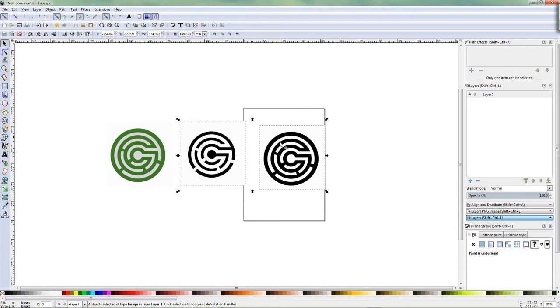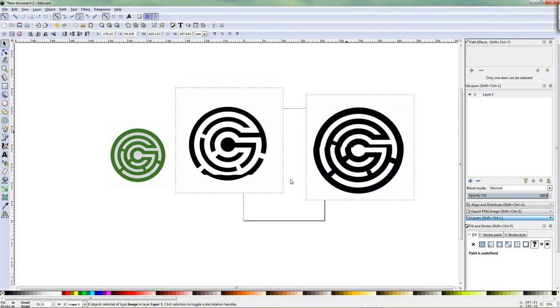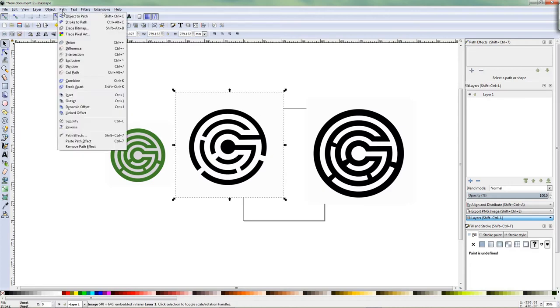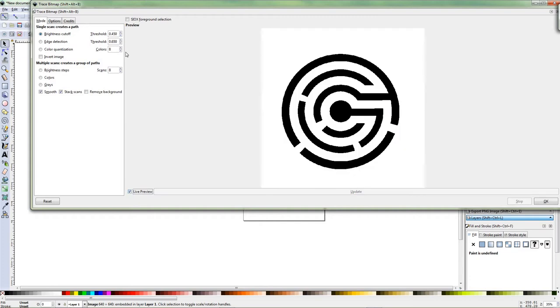Shift select both, Ctrl click and drag so it scales them up equally. Click off, click on this one and then let it trace automatically. I usually put on live preview and usually if I have a good quality image I bring it up to 0.7. Like that, then you press OK and then you close it.